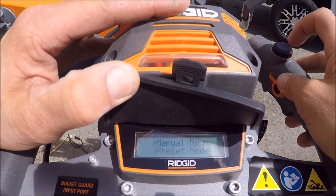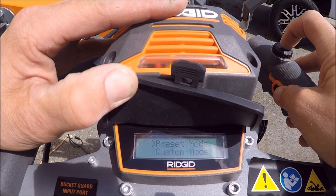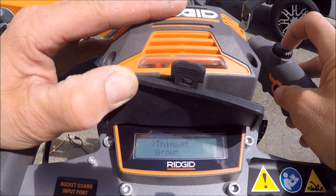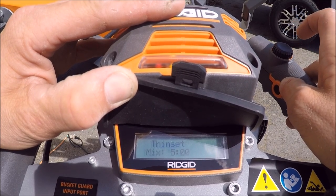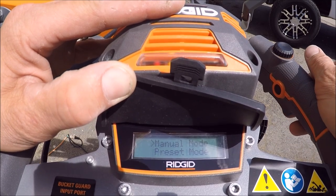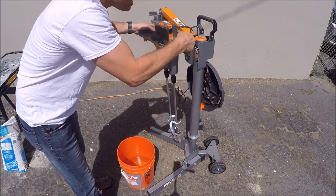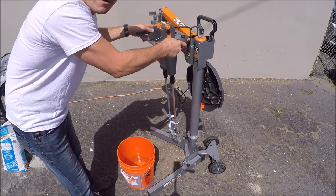So as you can see, there's the LCD screen. You've got manual mode — in manual mode you're able to change the gears from one to two. Just pull the trigger. You've got your slow start. You've got preset mode — that's what we're going to use today. You've got thinset, grout, leveler, mortar, paint, drywall, concrete, and then back to menu. We're going to be mixing thinset. You click on thinset — it only allows you to mix it on gear one, the low gear. Push this button to select it and it starts right up. Pull the trigger to exit the screen and stop the motor. All right, let's mix some mortar.